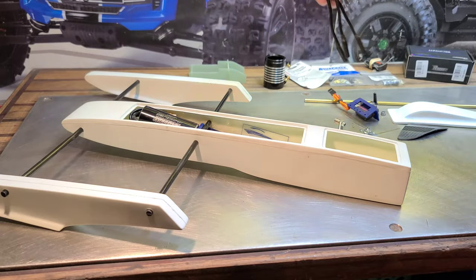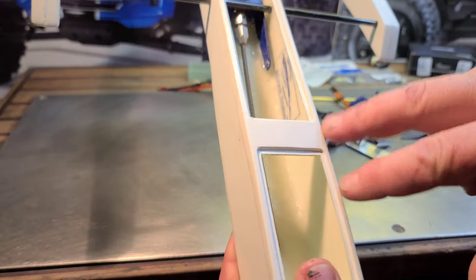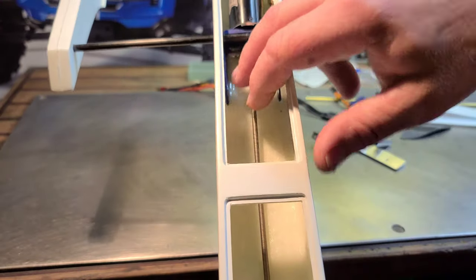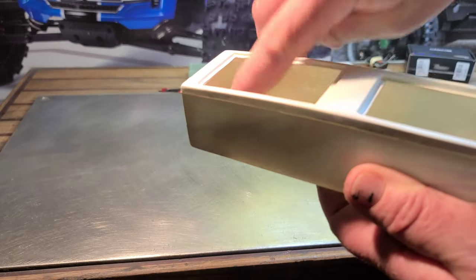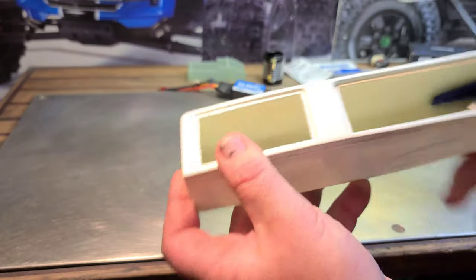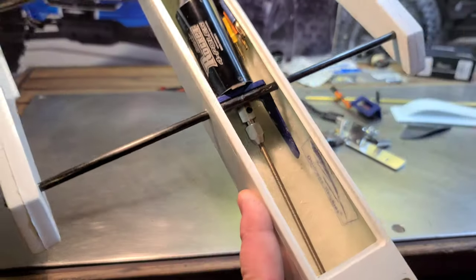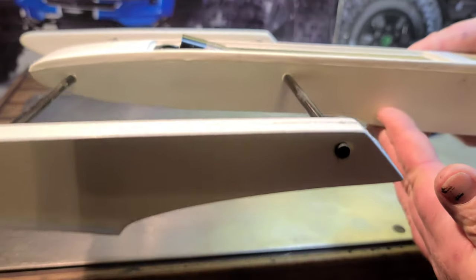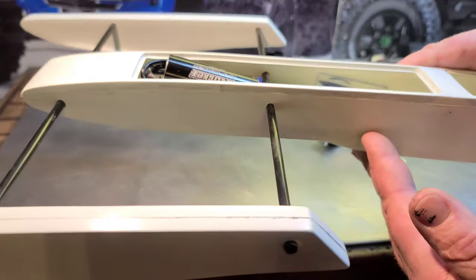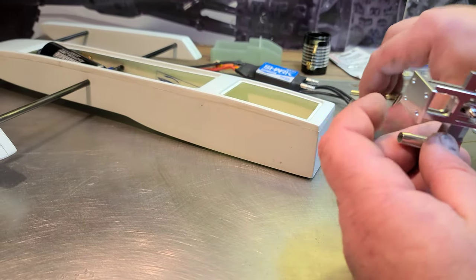I took the liberty of epoxying the inside of the tub, reinforced the boom tube holes with two or three layers of fiberglass mat with epoxy, and I epoxied the DIY homemade motor mount into place — so that's where the motor is gonna be. Now this strut — it's a little big. This is not a micro strut, it's a mini strut.